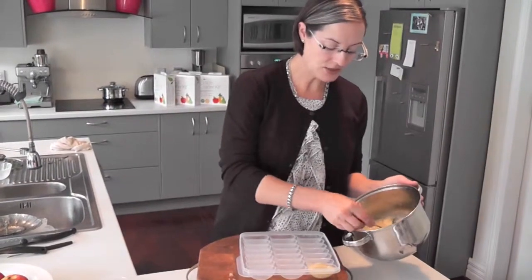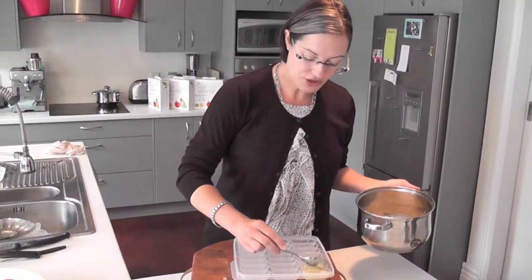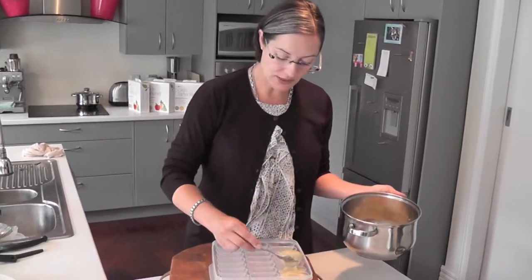The apple puree just smells so delicious — like fresh, just fresh pureed apples. Nothing more, nothing less. That's the beauty of making your own homemade baby foods: you know exactly what goes into it.